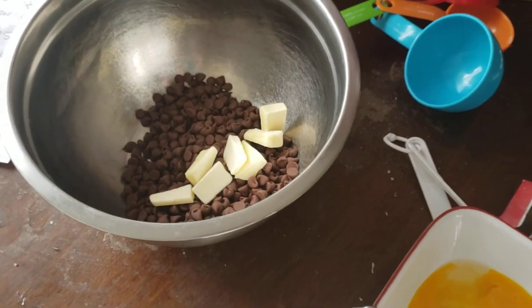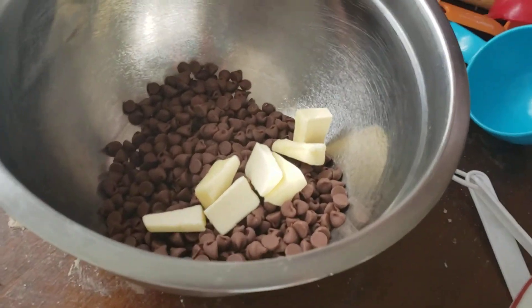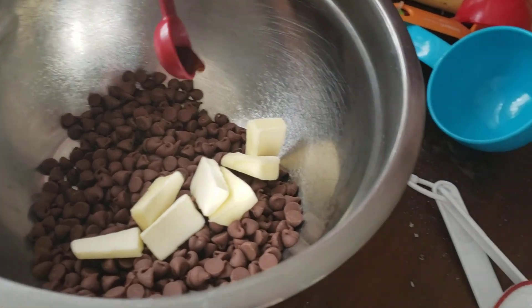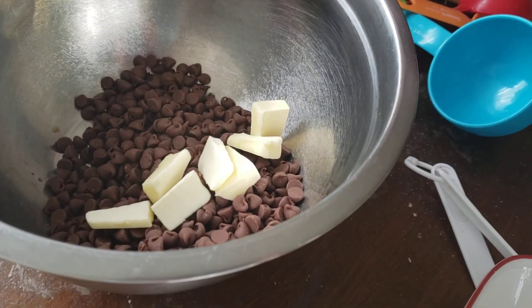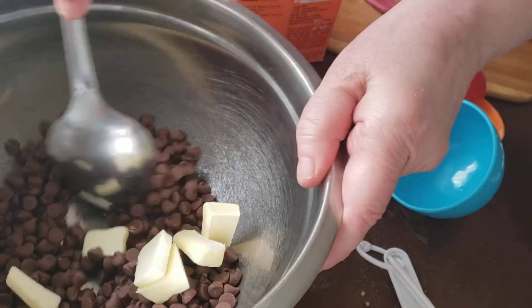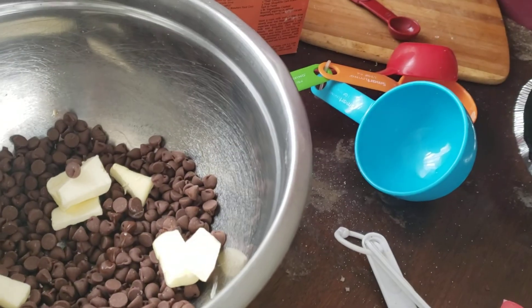I'm adding in a teaspoon of vanilla. We have just enough. There we go. Let's go take care of this right now — we're going to mix this together. It's not going to go any further because we're going to actually start with the custard.